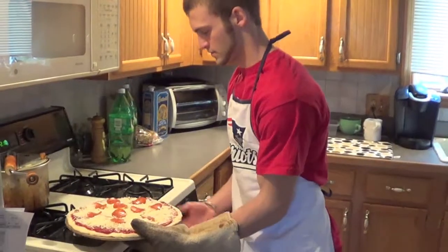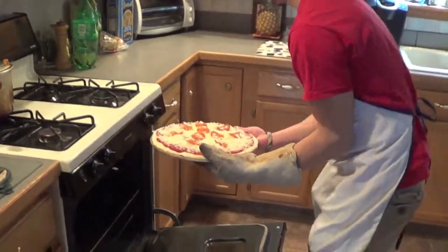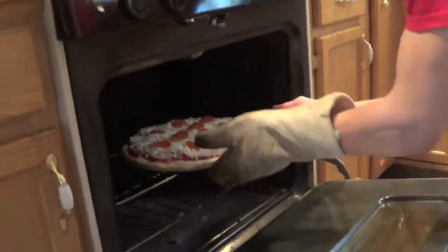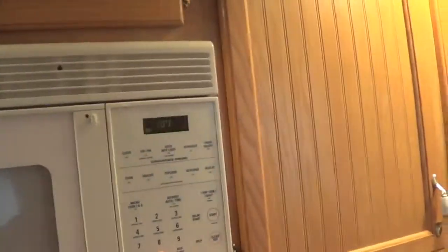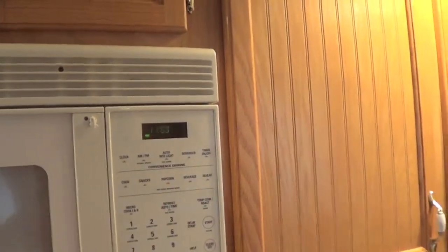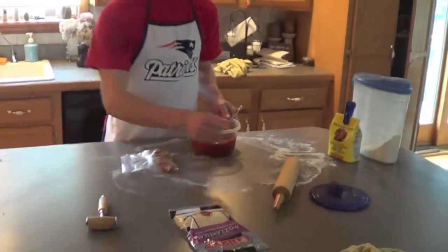Now your pizza is ready to be put in the oven. After your pizza is put in the middle rack of the oven, set your timer for 12 to 15 minutes. While you're waiting, make sure to clean up all of your utensils and dishes.